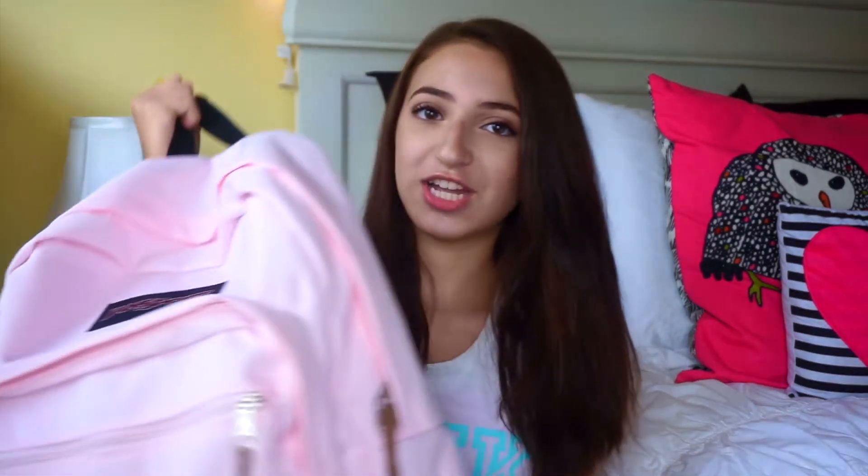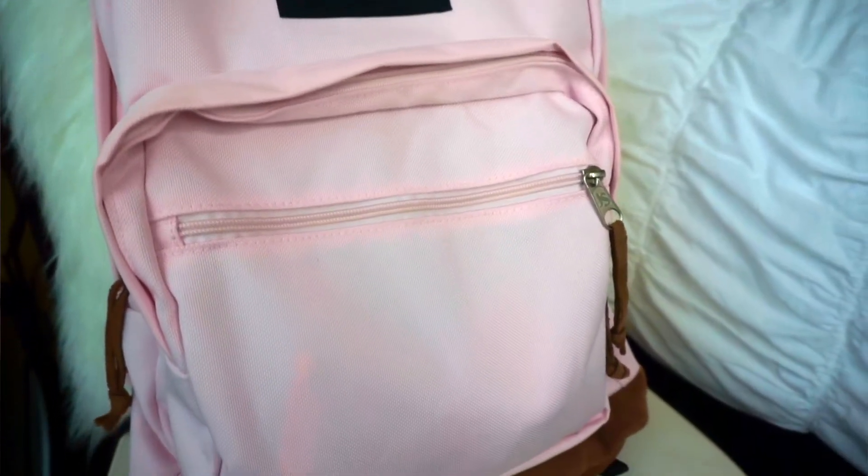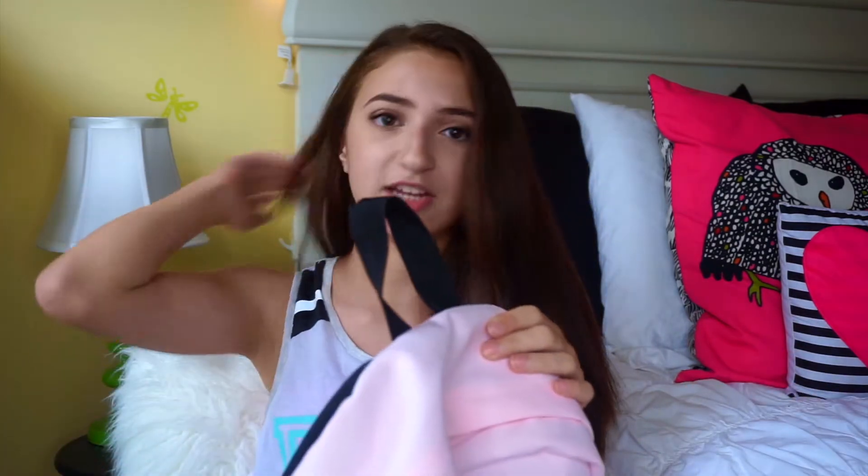First I want to show you guys my backpack. I have this Jansport in a blush pink color with a suede bottom. It's an online exclusive, so you can only get it on their website — not on Amazon or at Target. I really love the color; it's a standard size. The straps are black material, each zipper pull says 'JS' for Jansport, and it has three pockets: one big, one medium, and one small.